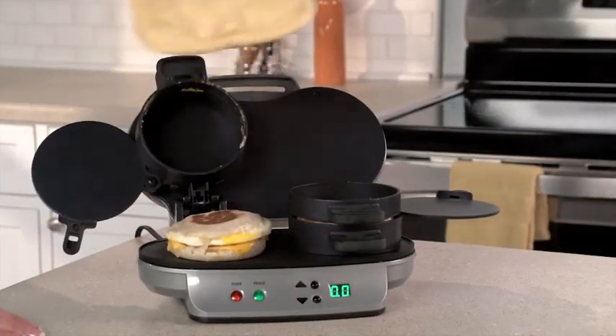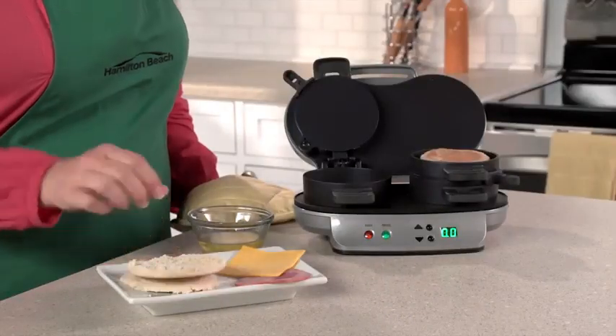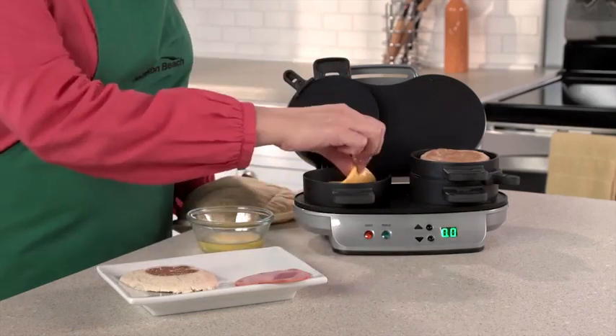It's great for families, because everyone can have a custom sandwich in minutes. Just choose the bread you love — English muffin, biscuit, bagel, or even pancakes.